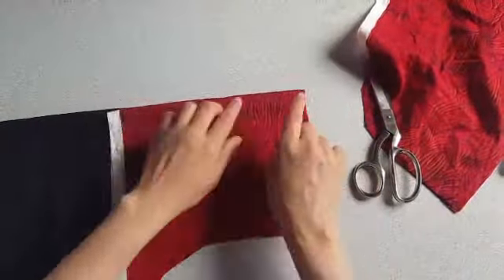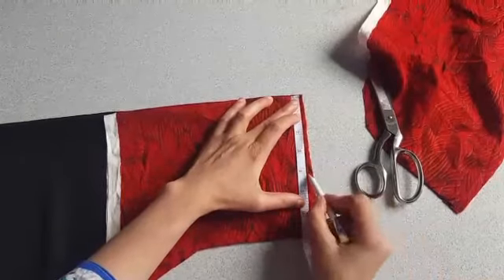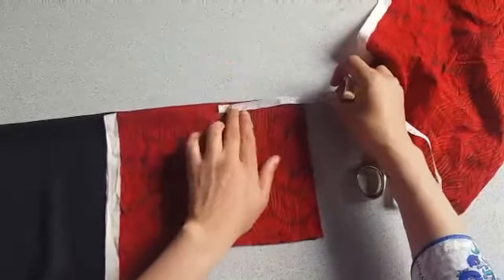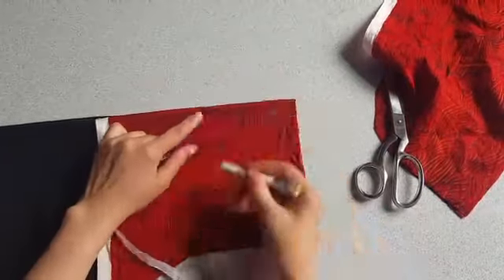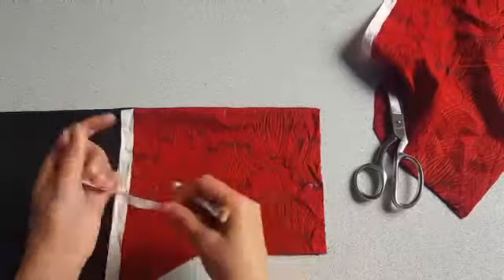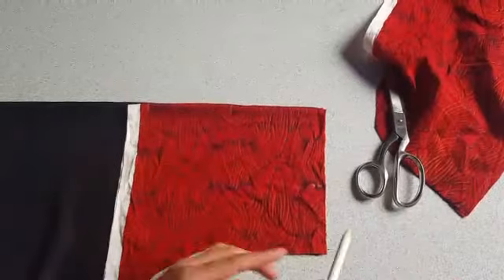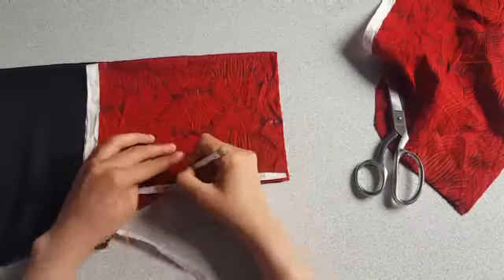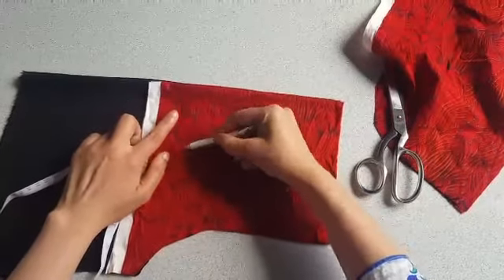Mark for the neckline. First mark at 4 inches on the shoulder line. The depth of the neckline is four and a half inches. Join these marks making a round shape from the middle of the neckline. Here I'm going to take another four inches on the armhole, marking at five inches. Join these marks making a curve shape.